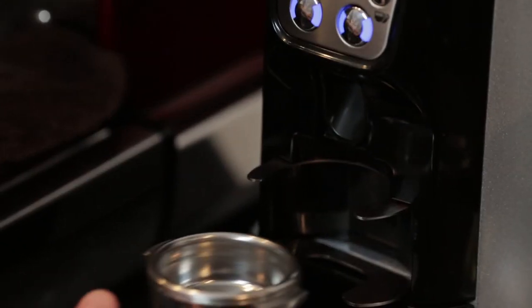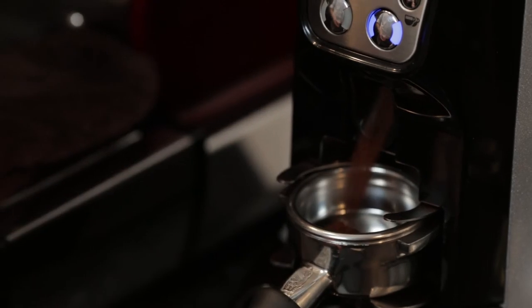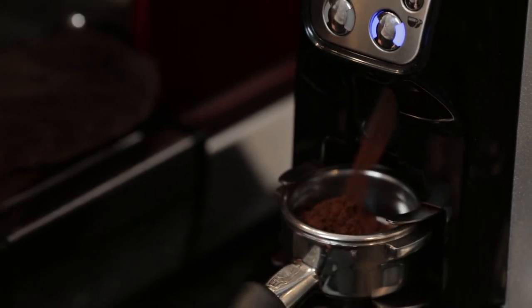Step 4: grind the coffee, pressing the correct button for the dose of coffee, making sure to catch all the grounds for a consistent dose.